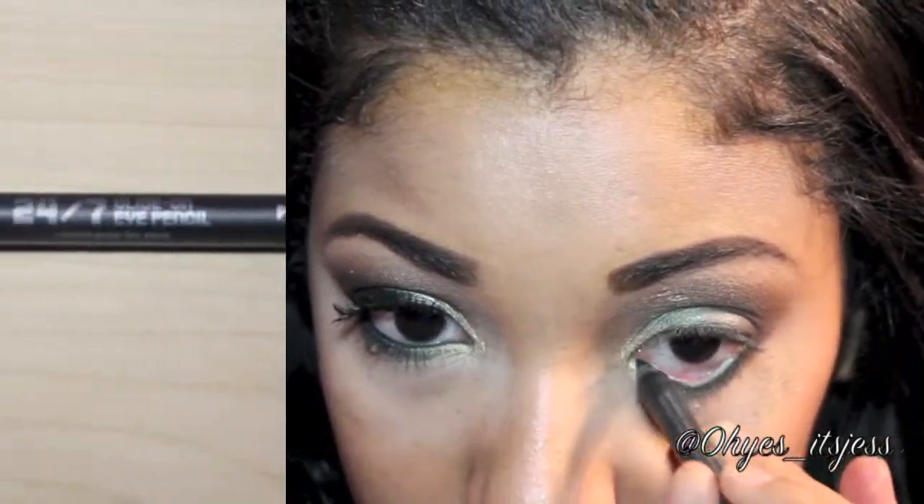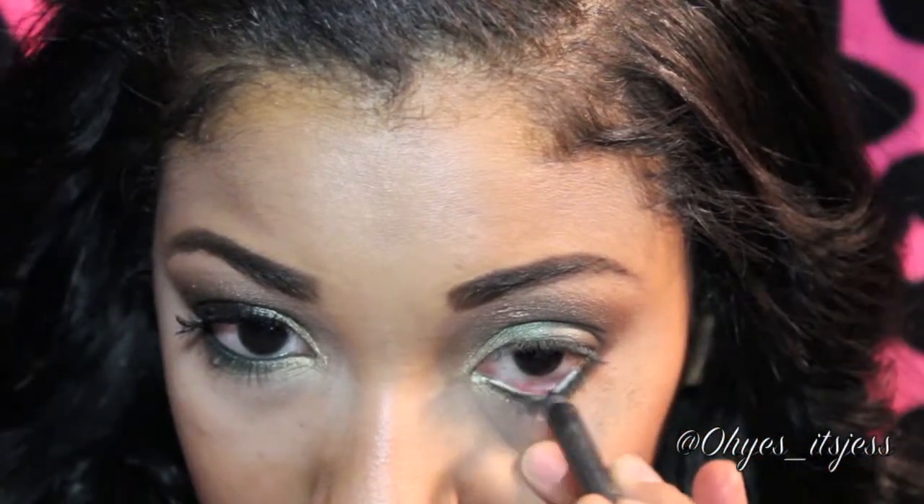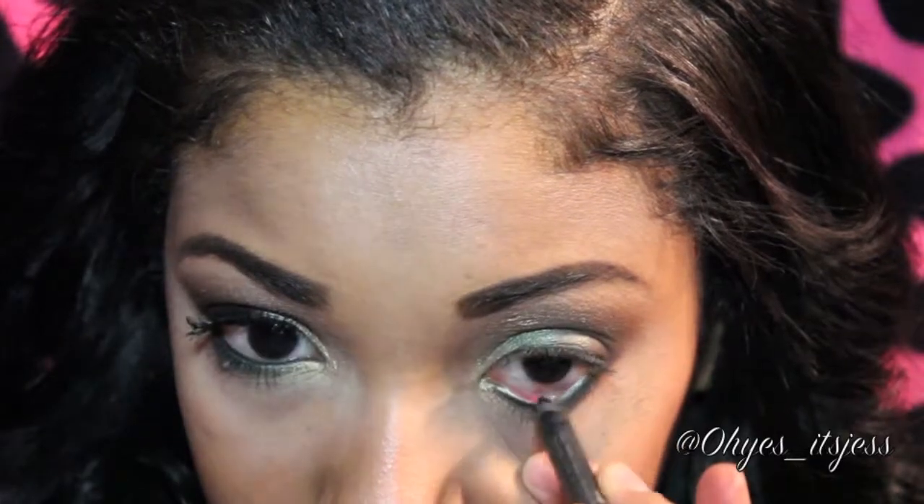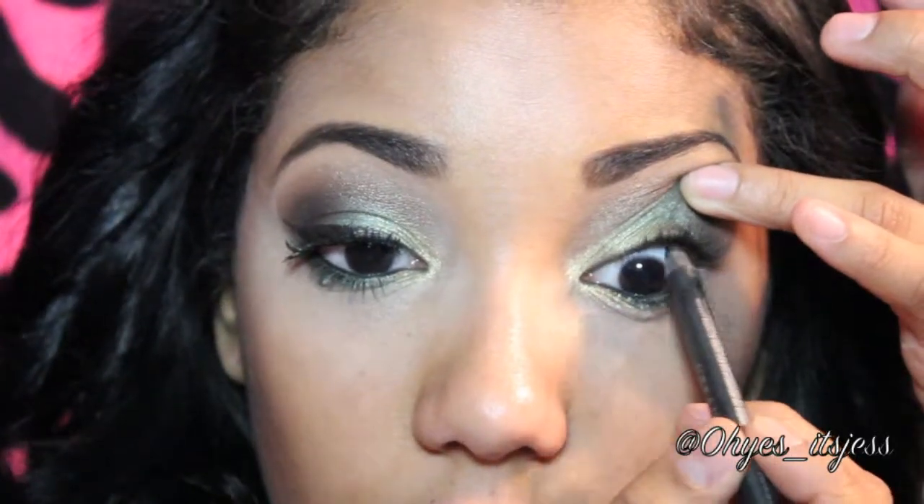Now taking your favorite black eyeliner, line your waterline and tightline your upper lid. I'm using Urban Decay's 24-7 Glide On Eye Pencil. It's one of my favorites and it's extremely black.